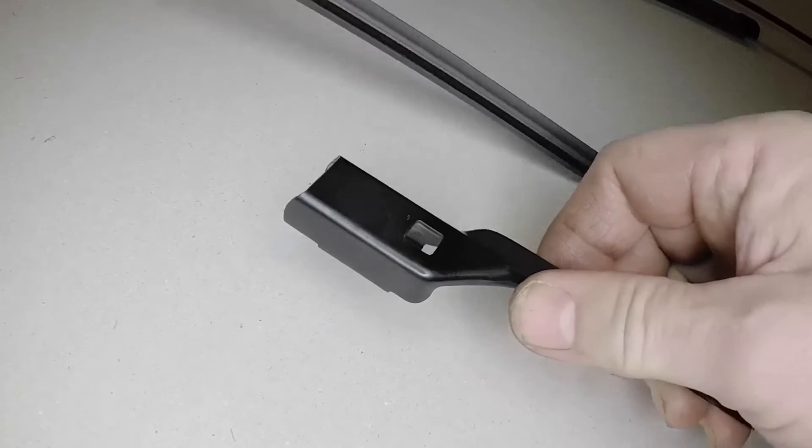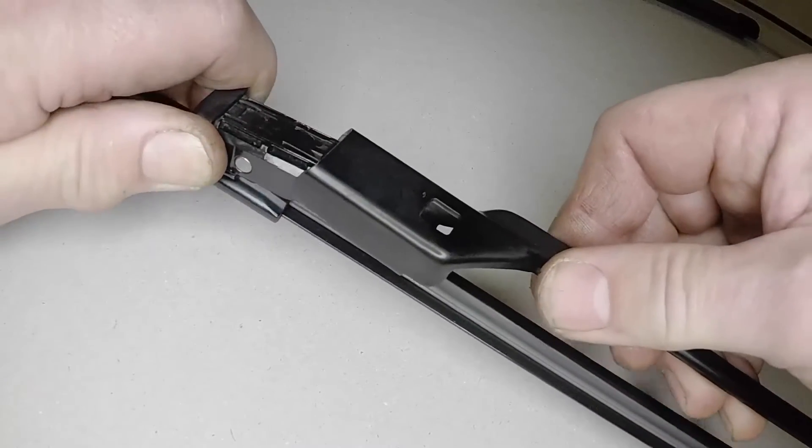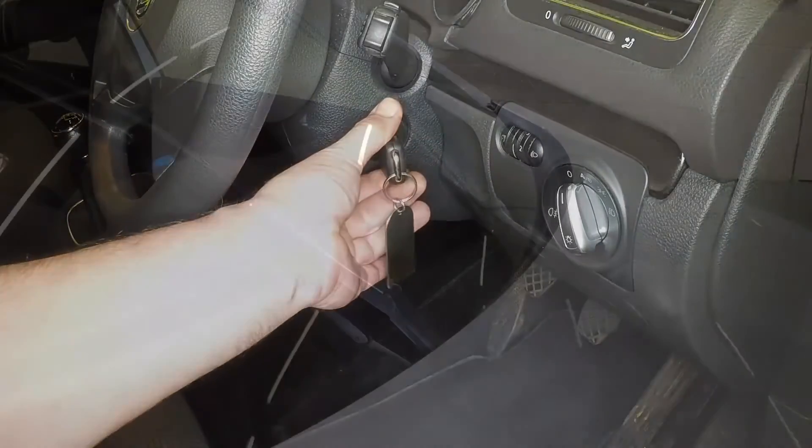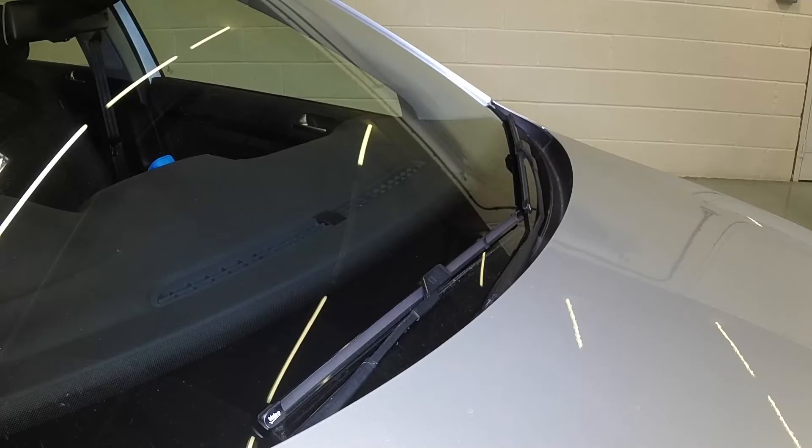Slide the new blade into the end of the arm until the button engages. Gently lower the blade to the screen. Turn the ignition on — the arm will return to the at-rest position.